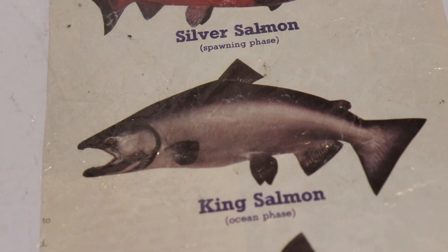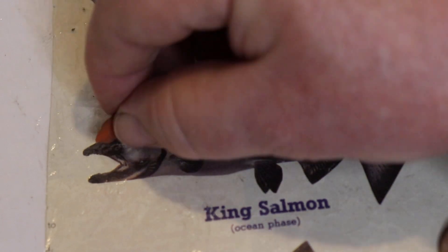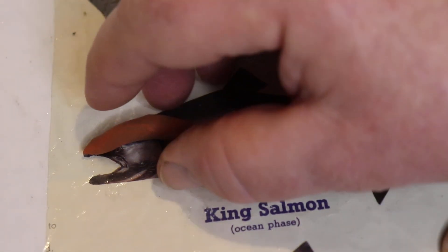Alrighty, I'm going to try to make this salmon grill real quick. This king salmon, I'll show you how I do that. The young fellow Nathan asked me to do this, so this is how I'll do this as well.